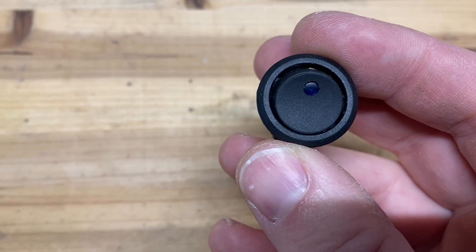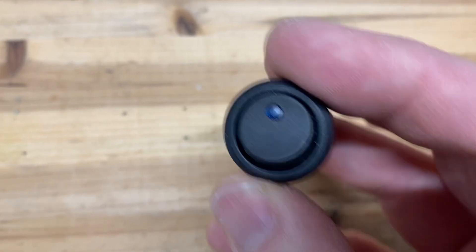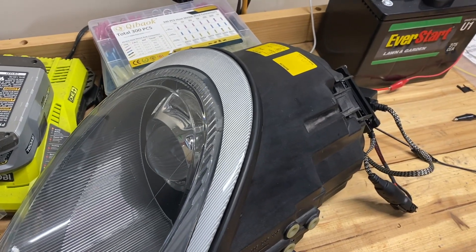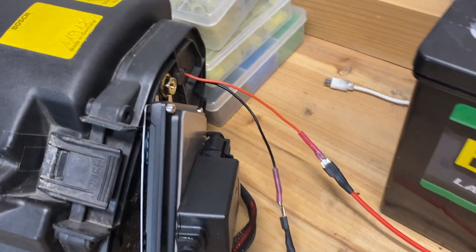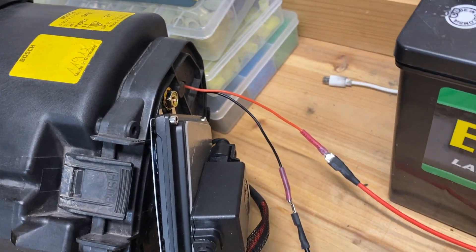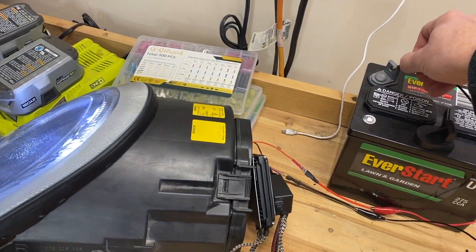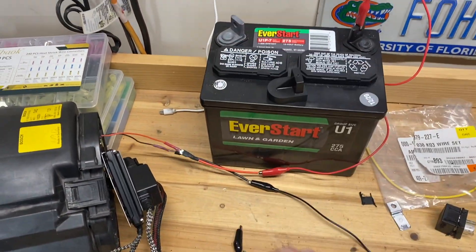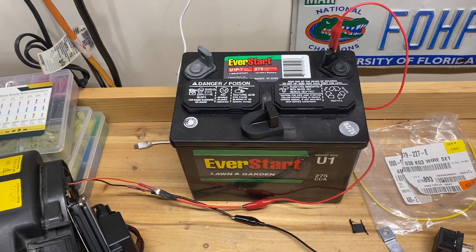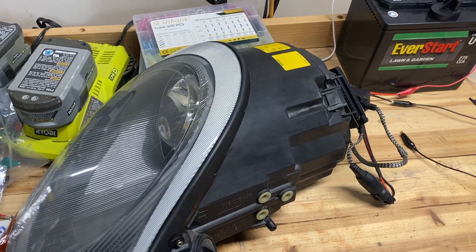In their simplest form, a relay is a specialized switch. Here is a simple switch — you've seen these, used these, and understand what they do. Let me show you quickly how they work with a little experiment using the daytime running lights on the new headlights I just installed. Coming out of the back of my headlight housing I have a red and a black wire. The red is connected to the positive terminal on this battery, and when I connect the black wire to the negative terminal, the daytime running lights turn on. It's a simple circuit with just a positive and a ground. Obviously you wouldn't wire this directly to the battery, because then your daytime running lights would always be on, even when the car is off, and your battery would drain.